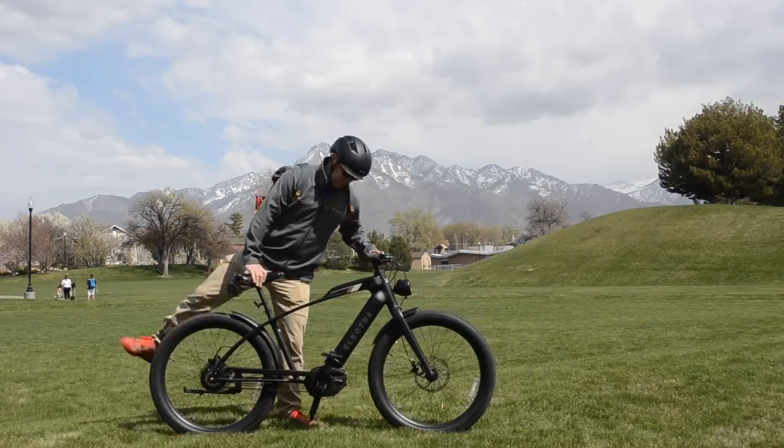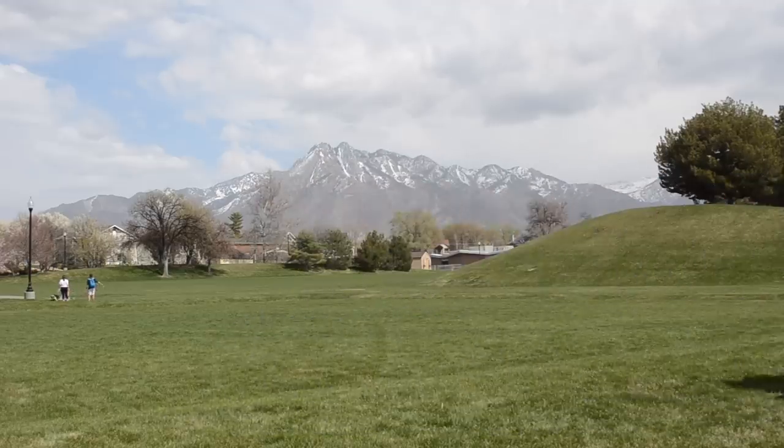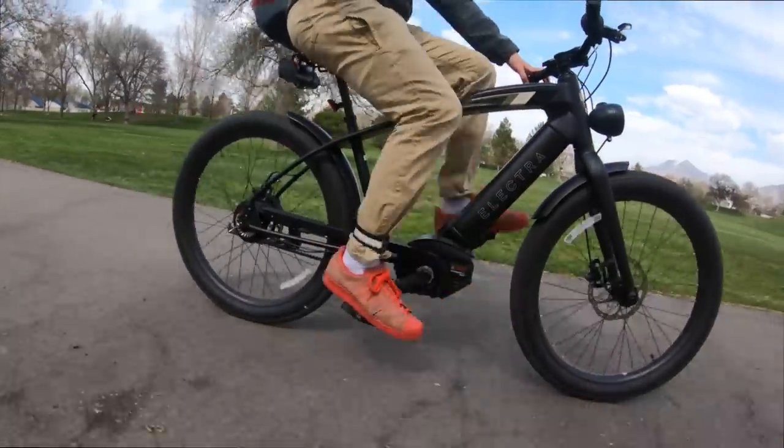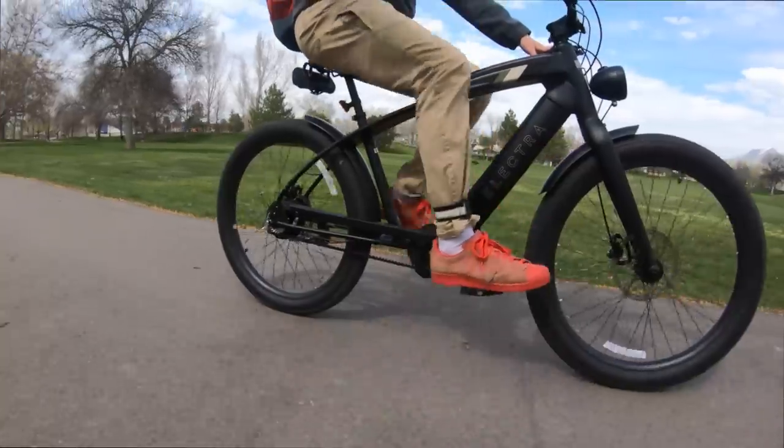The Cafe Moto Go is a beautiful look at what an electric bike can be — classic styling, smooth lines, an aggressive look, and smooth as butter to ride. Oddly enough, this strange combination actually makes for a really fun bike to ride.